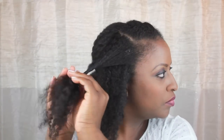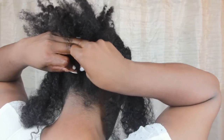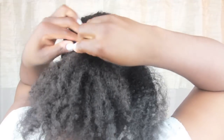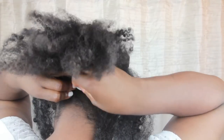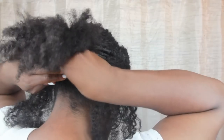Working on the opposite side, I repeat the same process — twisting the section backwards, bringing it over the base, then wrapping it under before securing it with a hairpin. You'll continue alternating this process on either side until you run out of hair to twist.